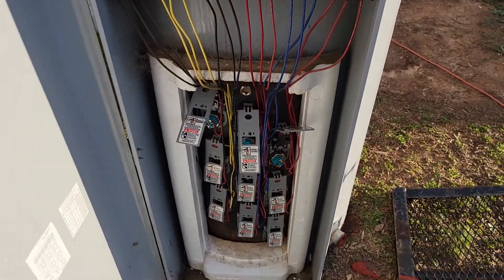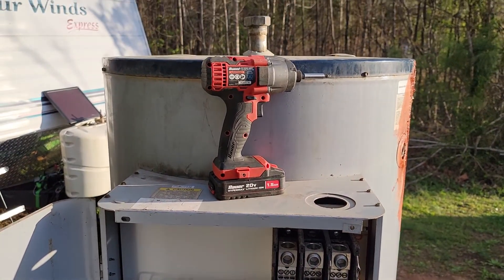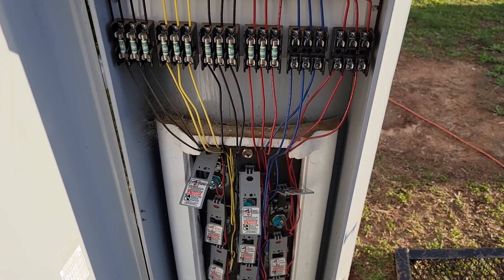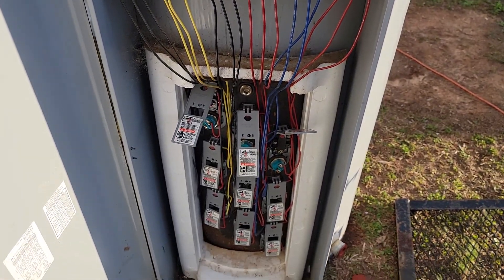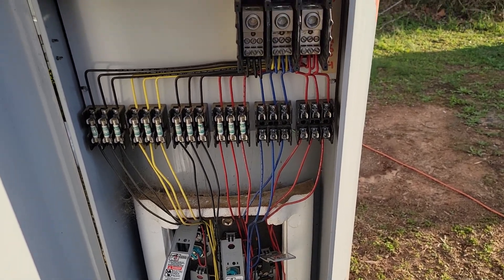Yeah, check that out — nice, nice. So we've got a little bit of work to do here. This will come apart nice and quick thanks to our little impact driver right here.